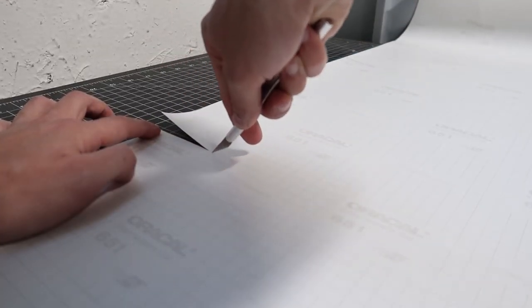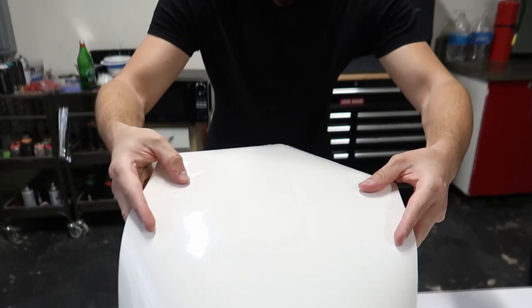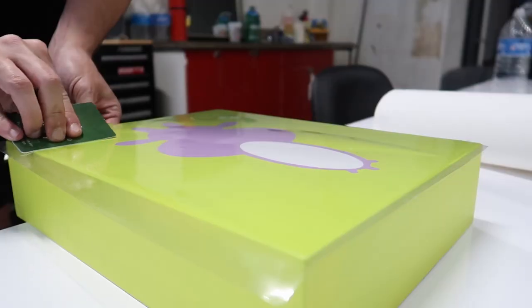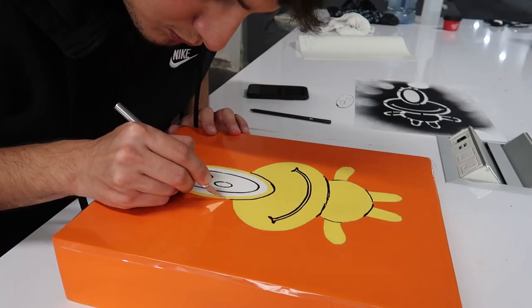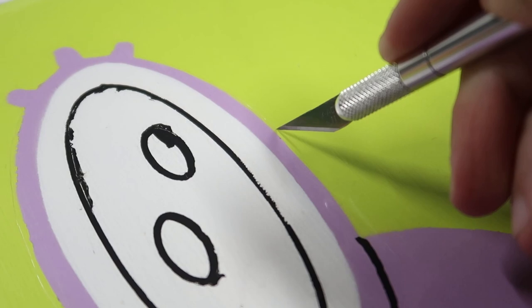Oh, this is so satisfying. I want to get all the bubbles and air out of my stencil, so I'm gonna push all the bubbles out with a credit card just like this. The goal is to create black lines around our shape, and right now I'm gonna take out every single part that I don't need and cut them out.